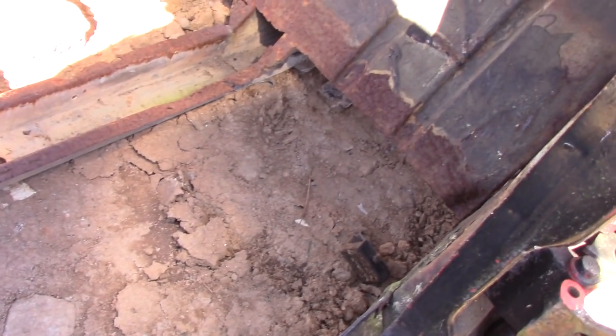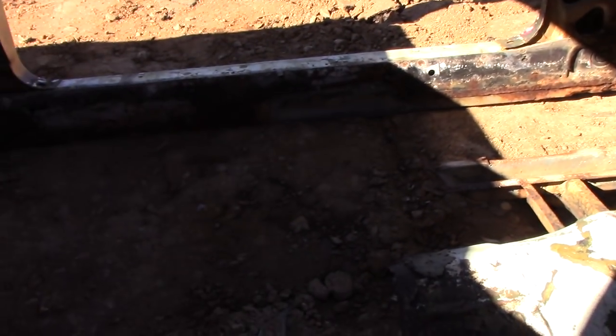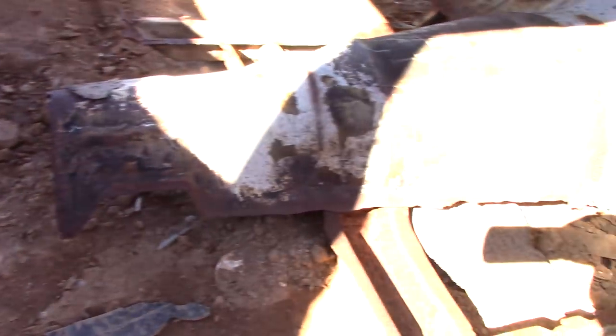As you can clearly see, there is no floor pan — you'll need to put a new pan in. I'm sure that was the most rusty thing and someone cut it all out, but you could easily get a new floor pan and put it in.